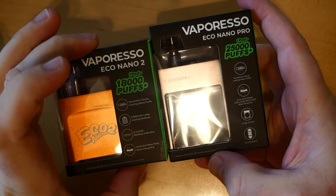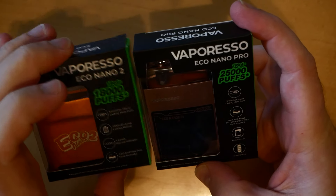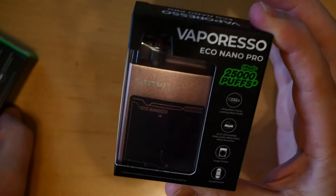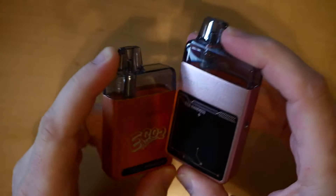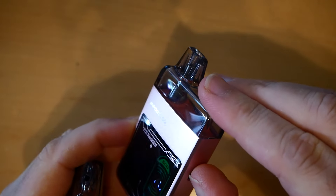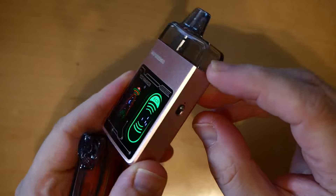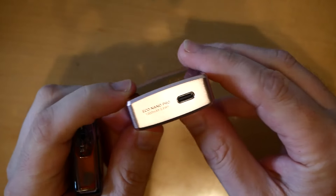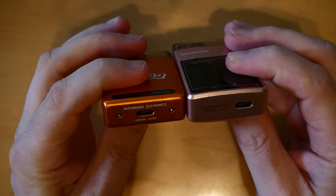Both take a 0.6 coil resistance lush mesh pod. This one has a large screen, this one does not. The Pro has a screen and you can switch from Power to Eco mode.